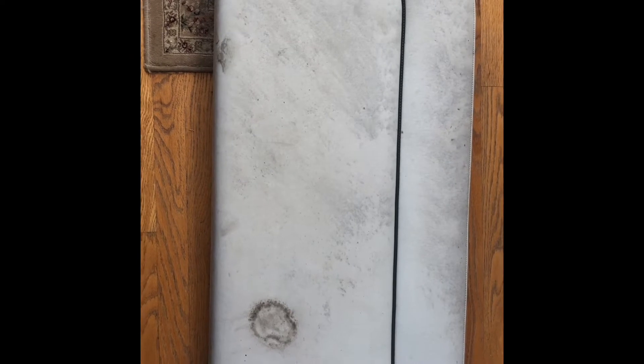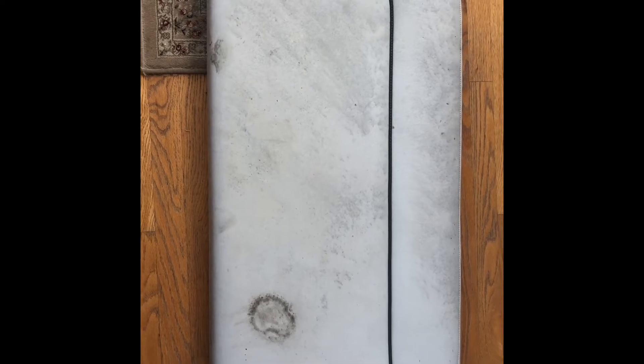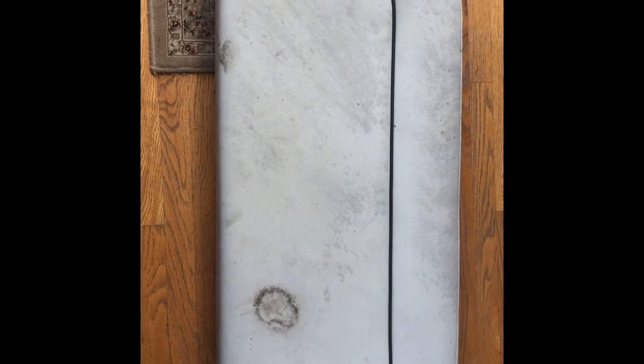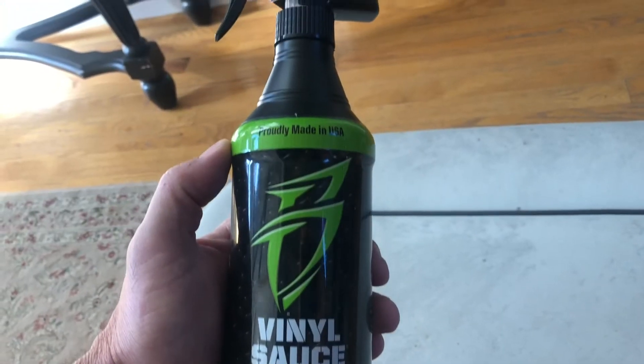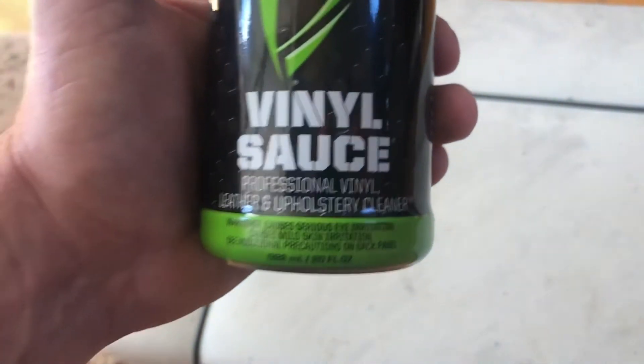This is a bench seat cushion I pulled out of the boat. I bought something I want to give a try. I was reading up on some good ways to clean vinyl and keep it clean, and I got a pretty good write-up on a product I found at Walmart, believe it or not. It's called Vinyl Sauce — kind of a catchy name.